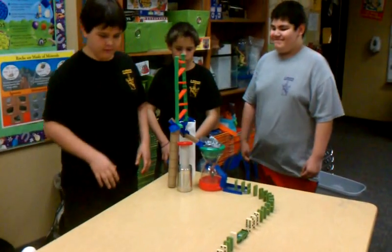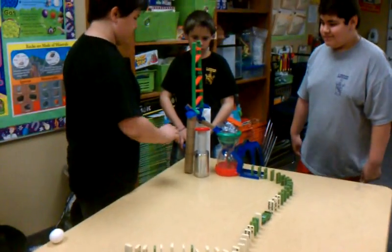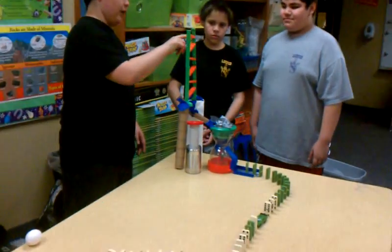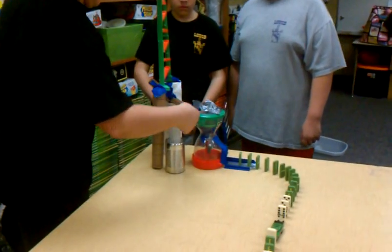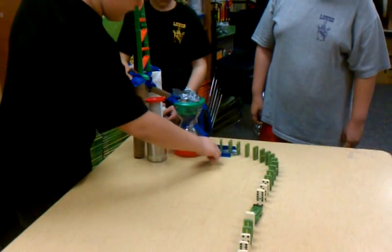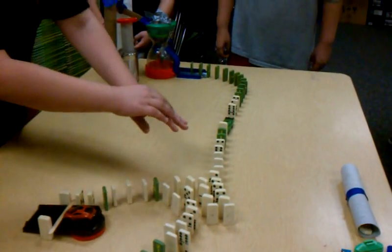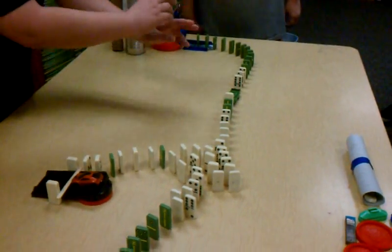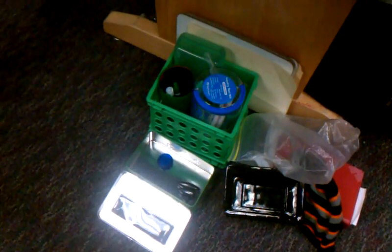This is our Goldberg machine for science class. Basically what's going to happen is we're going to drop the metal marble down this, it's going to roll down the ramp, go through this, knock down this marble, the marble is going to hit this car, this car is going to hit the other marbles, and it's going to split into two — where one is going to knock the marble down into the tin can thing, and the other is going to knock down the car, which is going to crack the eggs into the pan down there.